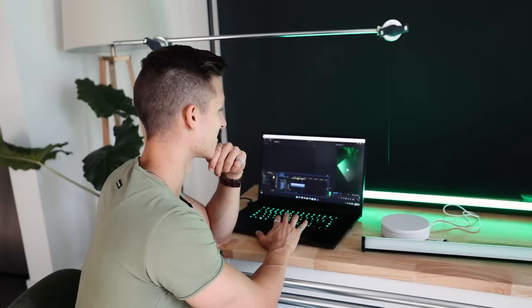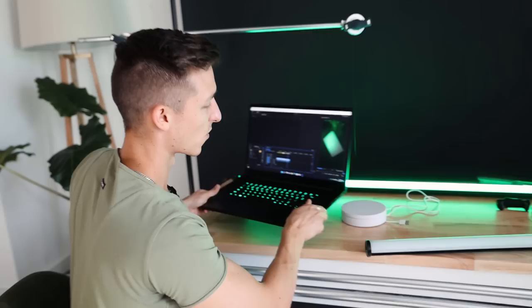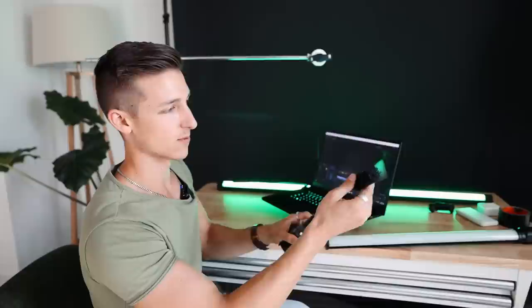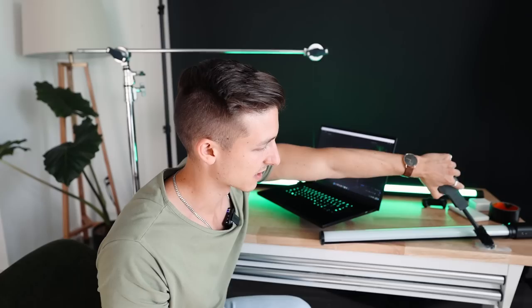The next shot is going to be a Lazy Susan shot where we put the laptop on top of the Lazy Susan and have it spinning around. We'll cover the ground in fog and cool green neon lighting. When we use this fog attachment it gives a really cool low-lying fog that stays on the surfaces and looks great.